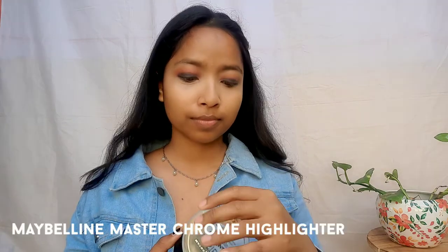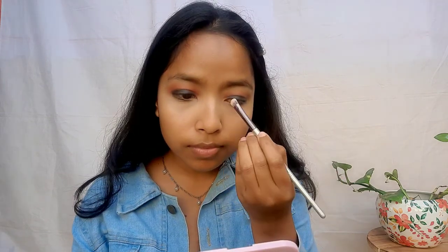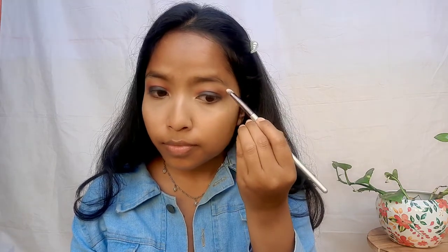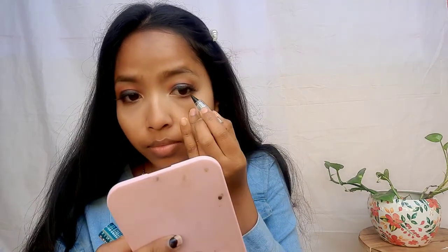You will look like this blend. I am using Maybelline Master Chrome highlighter — I will highlight my eyes and my eyebrow bones. My eye shadow is complete. I need one set of eye lashes and this is done. Now tell me how the eyes look — complete and bold look. Let me know in the comments.